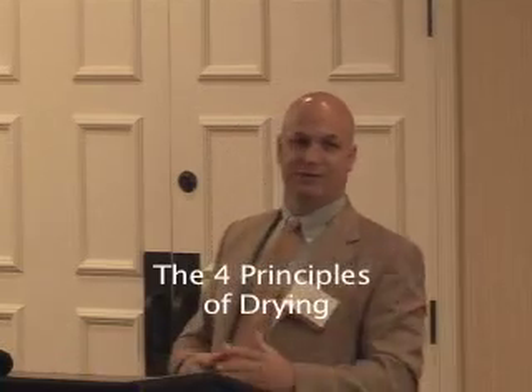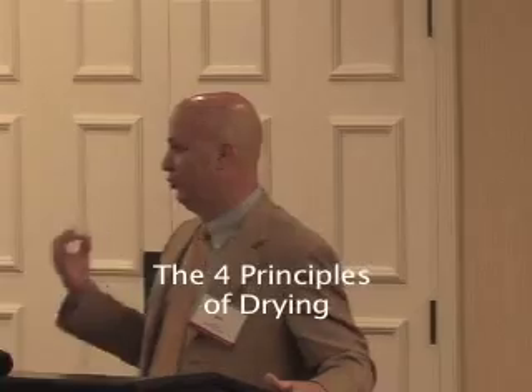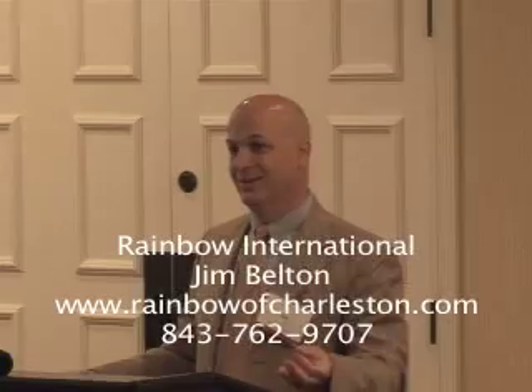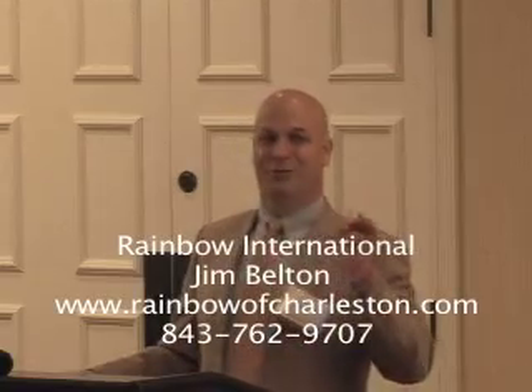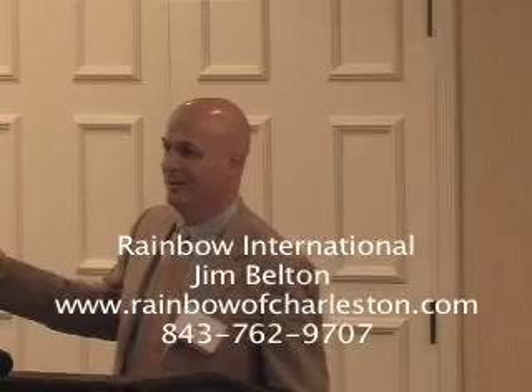Water remediation can be divided into two very broad categories. The first category is drying, and the second category is cleanup, demolition, and sanitation. The purpose of drying is to limit the amount of demolition.